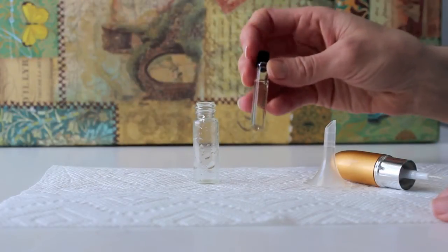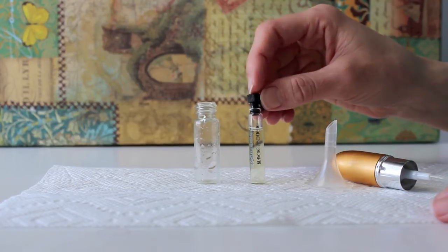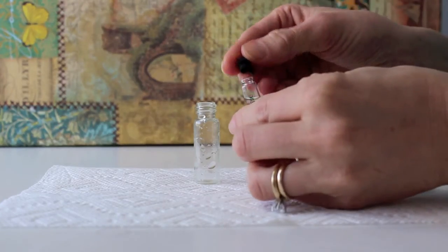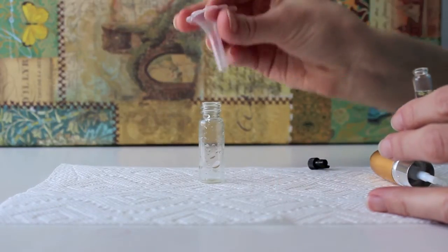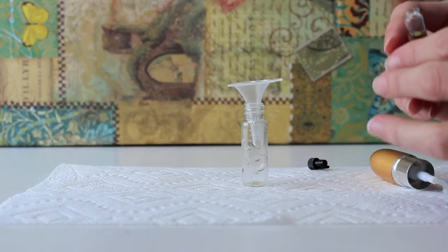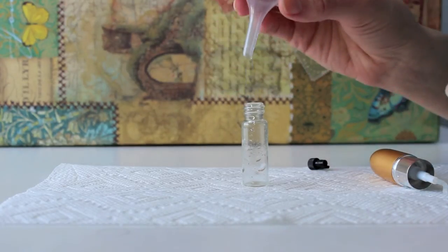I think what's even easier than transporting a rollerball perfume are these little samples that don't have a spray nozzle or spray top on them. You just wiggle it back and forth and pop it off — it's super easy. This time I did put down a paper towel, just in case it spills on the desk. You put the little funnel in — it's so easy.